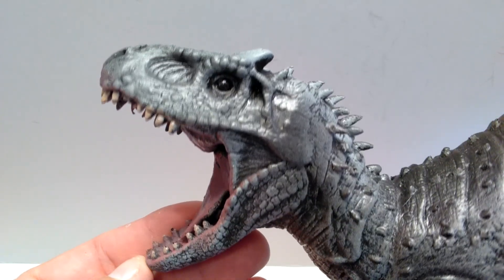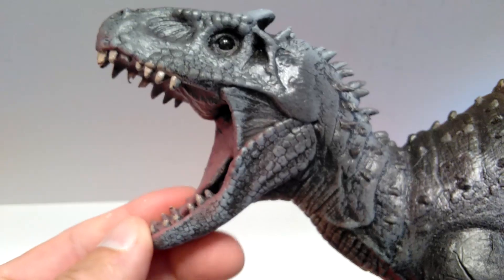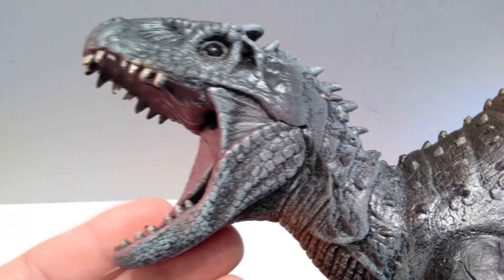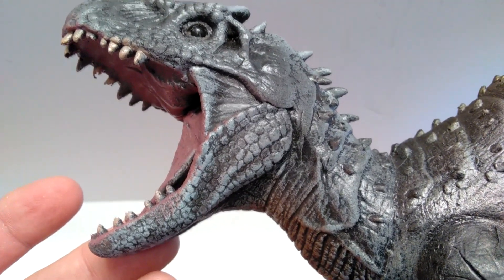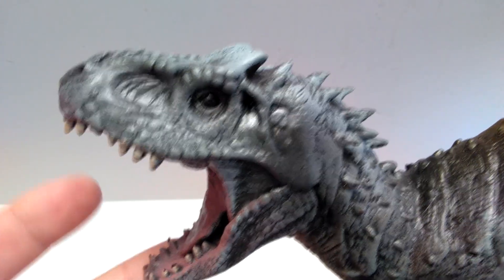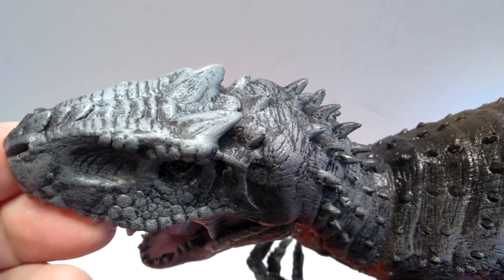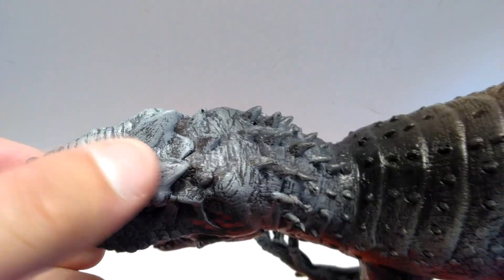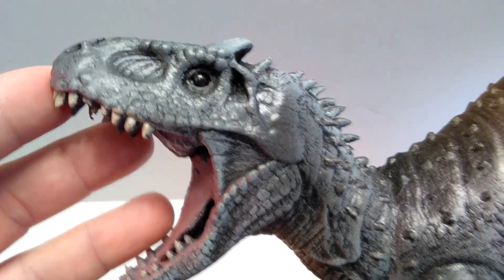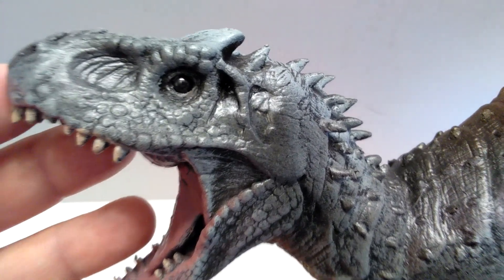Starting up here at the head sculpt, you can see that it is pretty much jam-packed as far as detailing goes. There is a lot to be found here — some really nice scales on the lower jaw, and beautiful scaling up on the upper jaw as well. Very nice detailing. You've got some ridges that run along here, and then those sort of trademark Indominus-style crests. In general, I think the head sculpt looks really, really cool as far as the detailing goes.